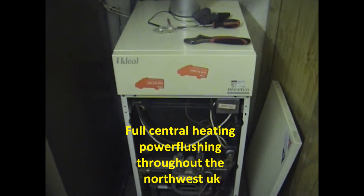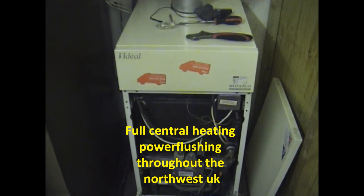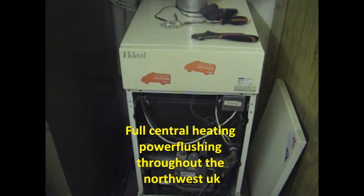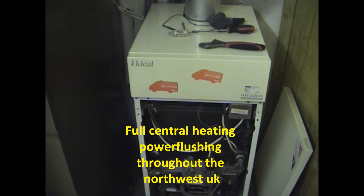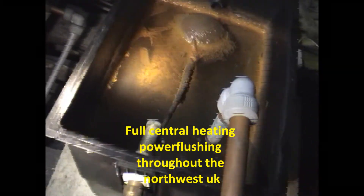The customer has a couple of radiators — at least one I've seen has 10mm plastic microbore pipe on it, which isn't ideal, and that might be fully blocked. It could actually need a bit of re-piping, but we'll see how we get on with a power flush and get back to you later.